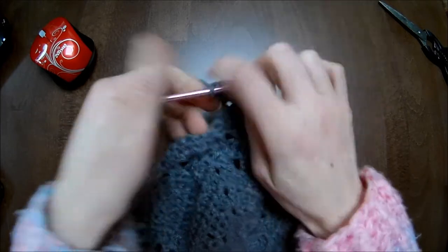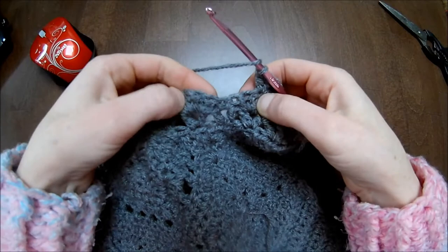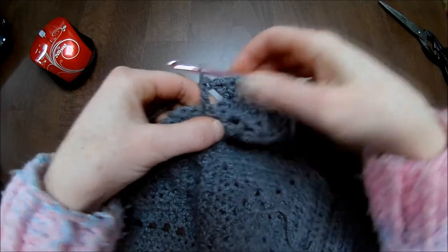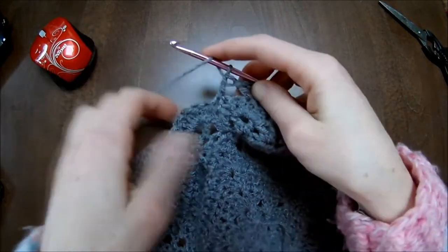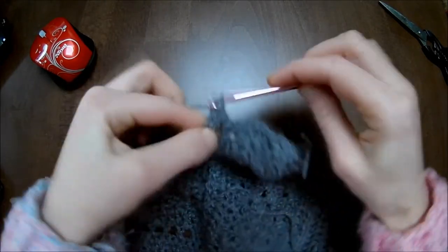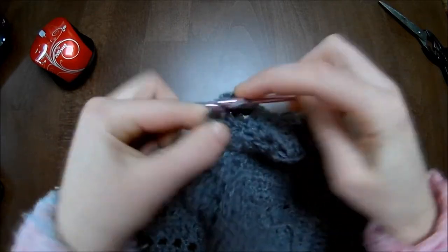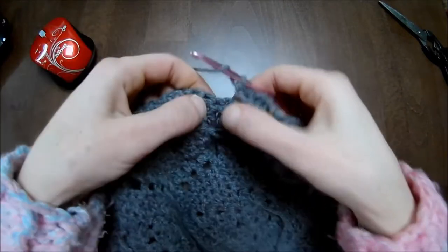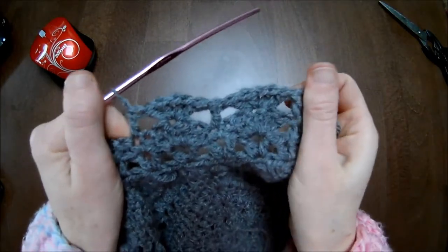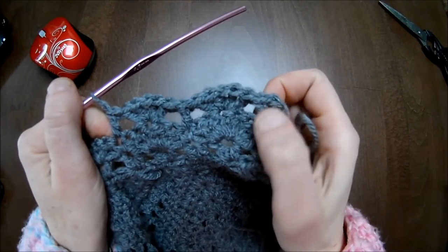So on top of the five double crochets you've got two double crochets, chain one, and two double crochets. Skip directly to the single crochet between the five double crochets on the right and left side, and there make one double crochet. Skip the next five double crochets, and in the middle make again two double crochets: one, two, chain one, and two more — one and two. Skip to the single crochet and make one double crochet. Repeat throughout the row. At the end, make one double crochet over the last two stitches.